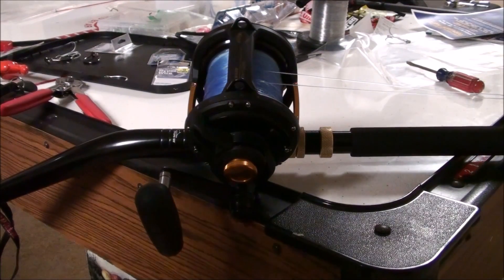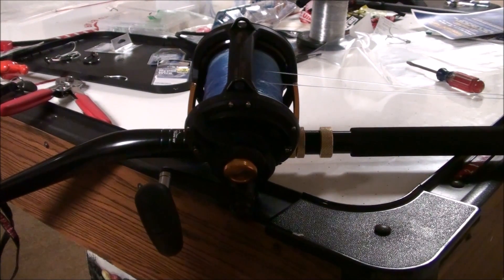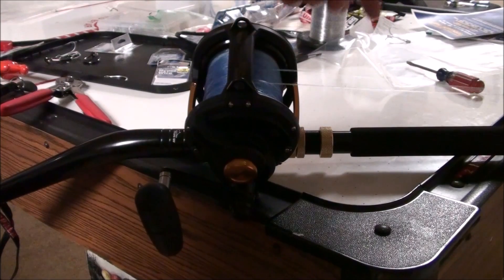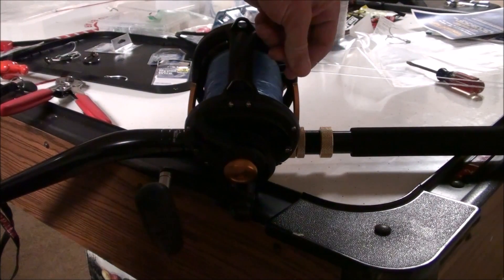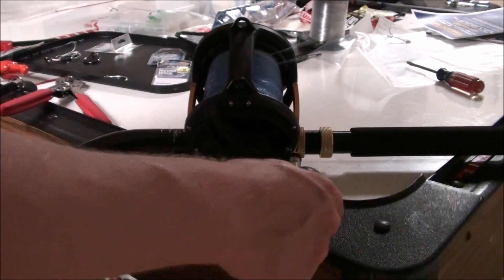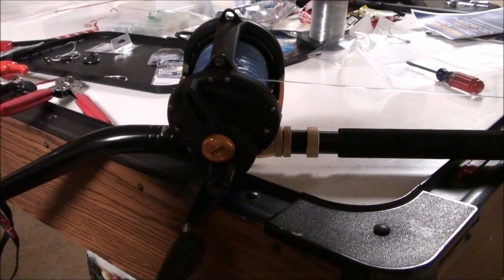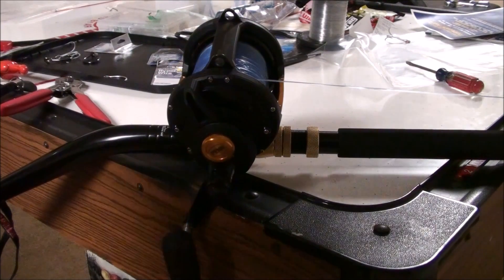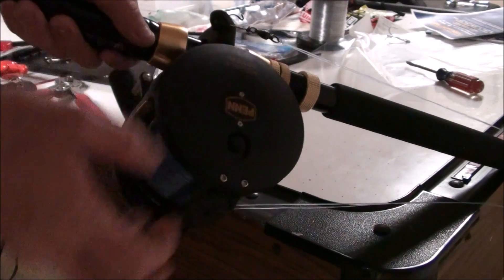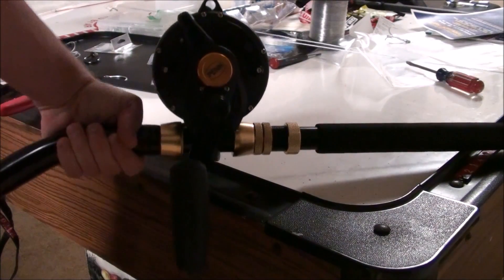The next thing I want to show you is the clicker — it's got a loud clicker on it. When we're catching big fish offshore, the clicker isn't a huge deal when they're ripping line off, but I've heard beach guys say that they like a loud clicker, and this one is very loud. It might actually be a little louder than the clicker on the TLDs. The clicker switch is right here — you just slide that and it turns your clicker on and off.